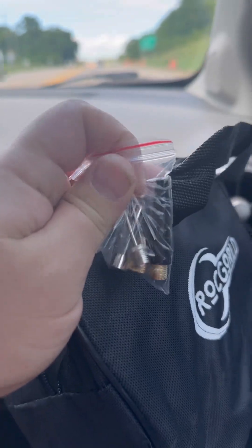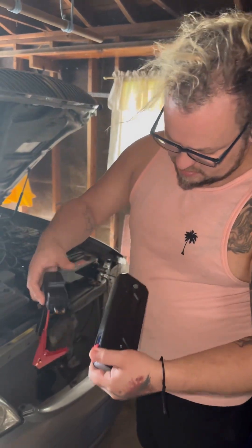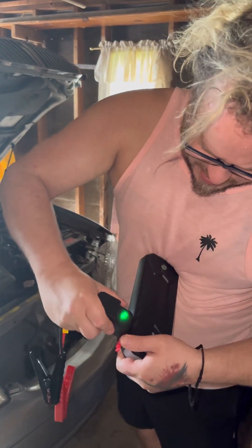Comes with an extra fuse and adapters. All right, here's the Infinity we're picking up - so dead the headlights won't even come on. All right, we're gonna plug our jump pack in here.